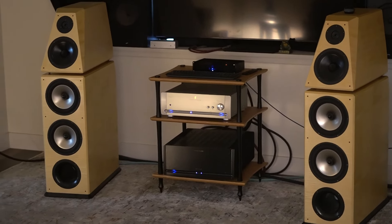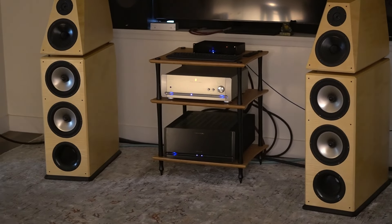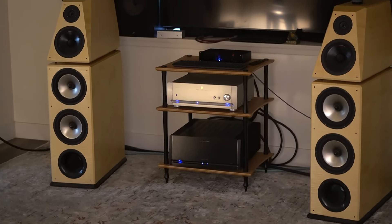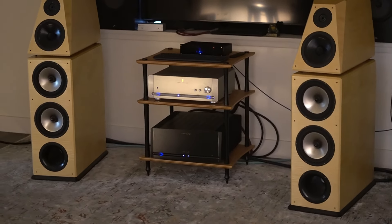Hey guys, Joe here. Today I have a Parasound preamp — it's a Halo JC 2. I have it hooked up here in my living room setup along with my JC 5, and I've been hearing it for a few weeks now.